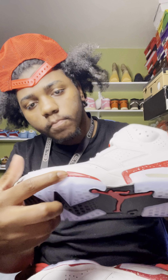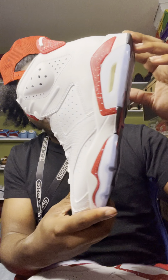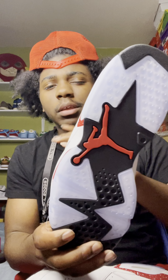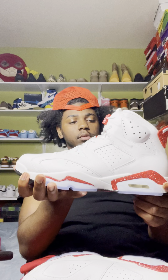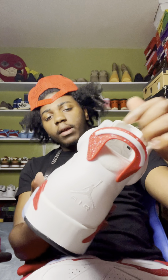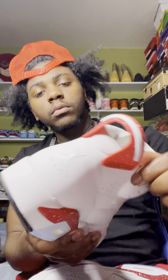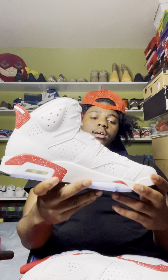We got more white speckles around with the red, and in the little corner up here we got the red Jumpman at the bottom. Icy bottom — do not let your bottom get dirty. That's one thing you don't want: a dirty bottom on some white Sixes. Low-key, if you like the Infrared Sixes there is no reason you shouldn't like these. We got more speckles on the pull tab in the back — a good addition to this shoe.